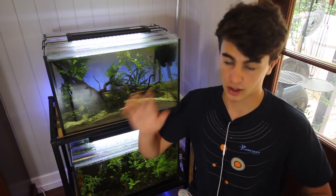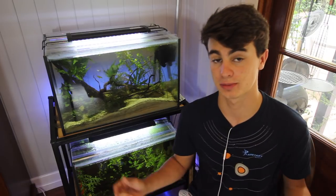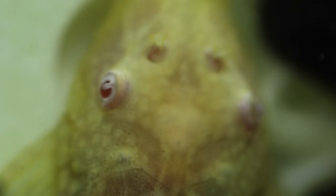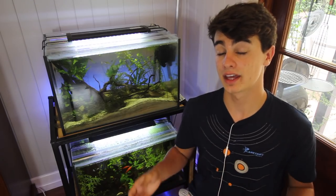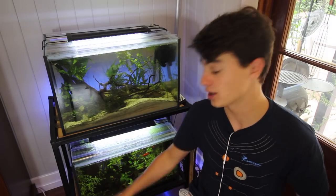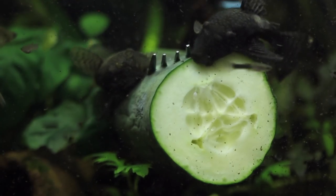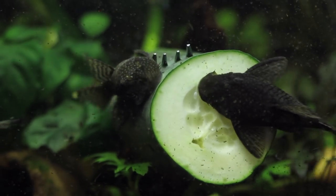Alright, without any further ado let's get started. Number five is the bristlenose pleco. A lot of people don't know this is one of the easiest fish to breed in the aquarium hobby, especially beginners, because when you buy them from chain pet stores like Petco and PetSmart they're very expensive. The truth is you can get these very cheaply from breeders on Craigslist and Gumtree in Australia, and they breed prolifically. I've got a bunch of bristlenose plecos in the aquarium and they breed like crazy.